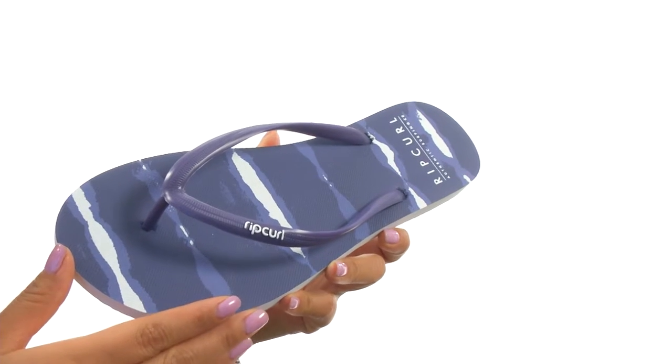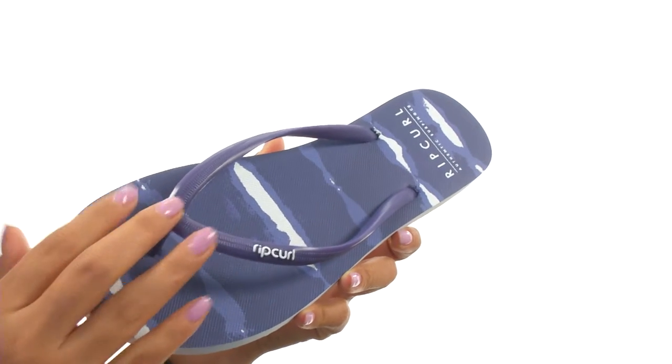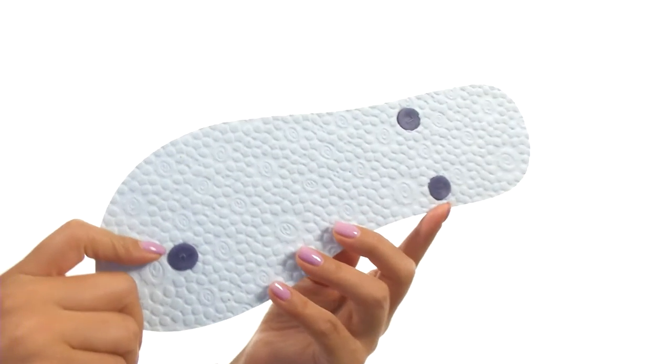These flip-flops have an NBU rubber upper with a soft toe post that will feel great in between your toes. There's an easy slip-on design with a rubber footbed that features stripe and logo detailing for added style. Down at the bottom there's a durable rubber outsole.